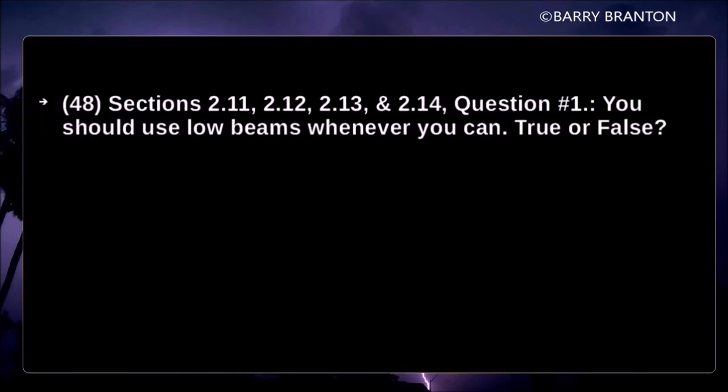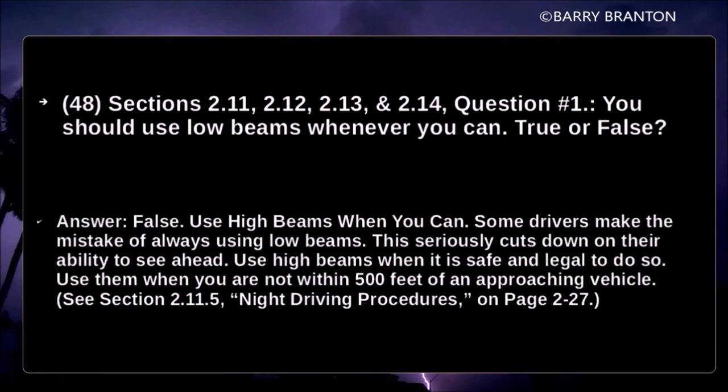You should use your low beams whenever you can — true or false? False. Use high beams when you can. Some drivers make the mistake of always using low beams, which can seriously cut down on their ability to see ahead. Use high beams when it is safe and legal to do so — when you are not within 500 feet of an approaching vehicle.